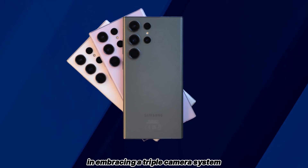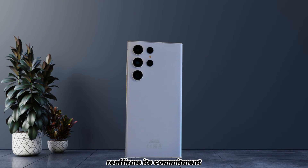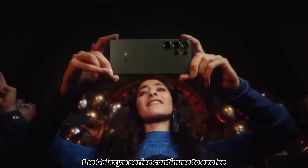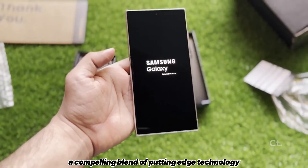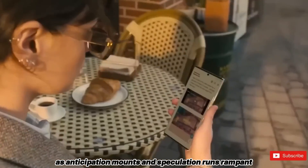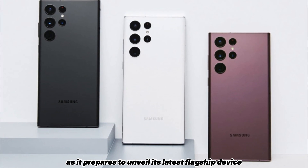In embracing a triple camera system for the Galaxy S25 Ultra, Samsung reaffirms its commitment to pushing the boundaries of innovation while prioritizing user experience. With each iteration, the Galaxy S series continues to evolve, promising enthusiasts a compelling blend of cutting-edge technology and intuitive design. As anticipation mounts and speculation runs rampant, all eyes remain firmly fixed on Samsung as it prepares to unveil its latest flagship device to the world.